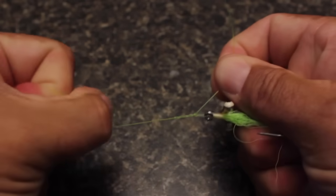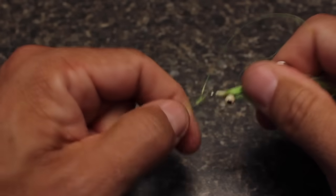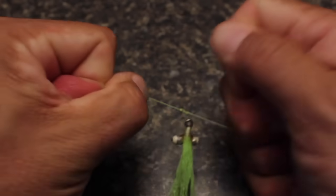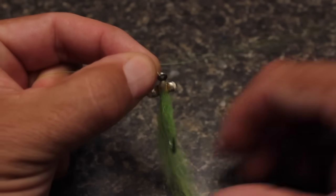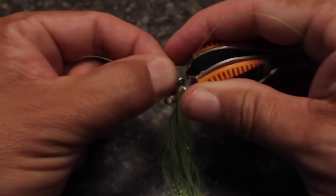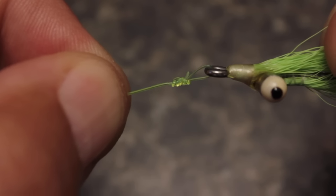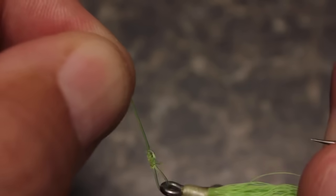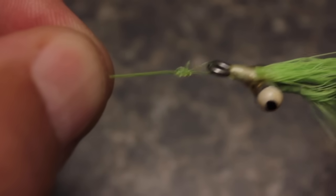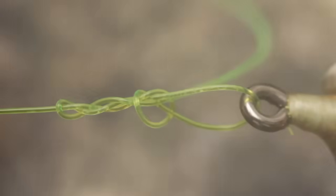Pull in opposite directions on the tag and the running line to seat the knot and create a loop that won't slip. This can take some doing, especially with heavier line. Finally, reach in and snip the excess tippet off close. I like small loops because they allow a wide range of motion but are still close enough to the hook eye that they don't look out of place. Here are a couple of tips that really help with this knot.